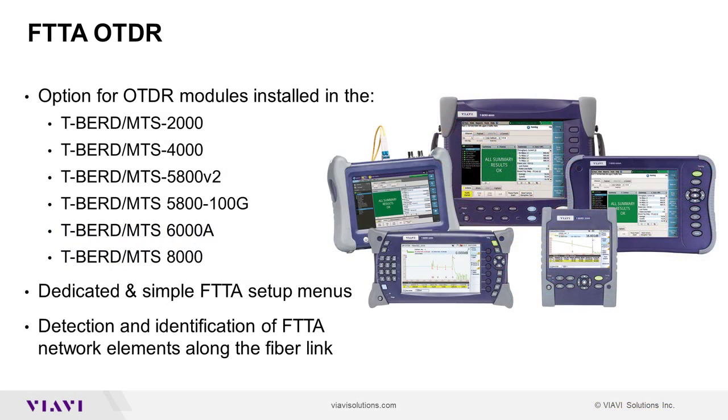FTTA OTDR is an option available for OTDR modules installed on Viavi's T-Bird and MTS family of test sets. It provides simple, dedicated setup menus for fiber to the antenna testing and labels FTTA network elements on the fiber link. It addresses the needs of construction crews installing cable on a tower, as well as service providers or contractors turning up and troubleshooting fiber to the antenna.